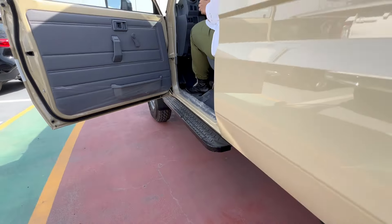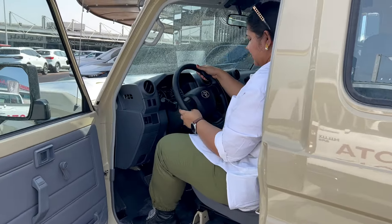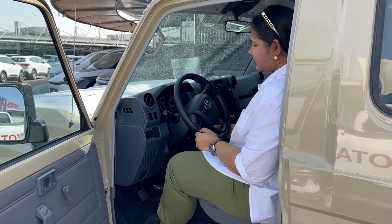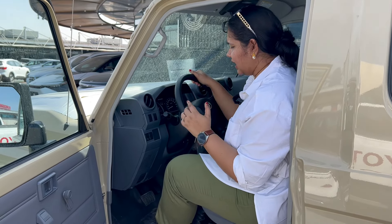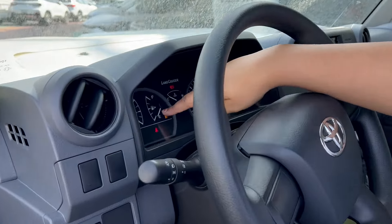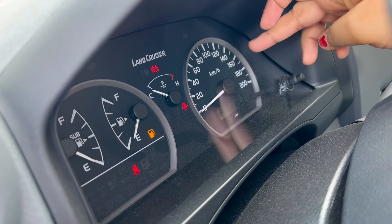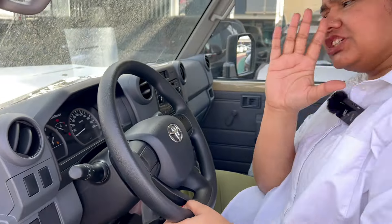I am sitting inside. The car has a normal steering — no extra functions on it. Let's start the car. The car has started and the sound is like a truck — very loud diesel sound. Let me show you the gauge cluster. You have fuel indicator, temperature unit, and RPM gauge — all analog, not digital.